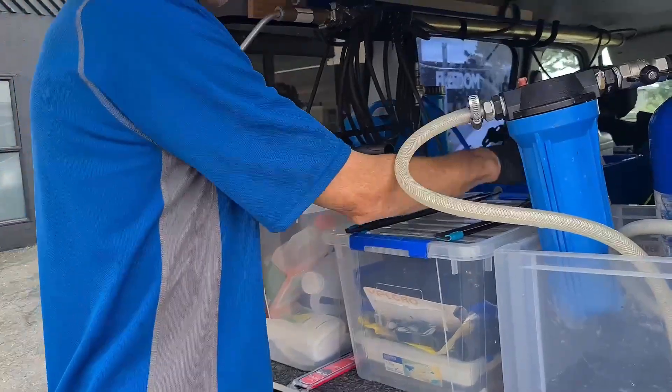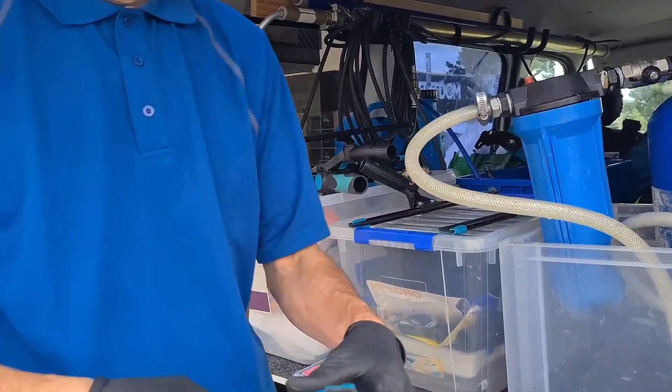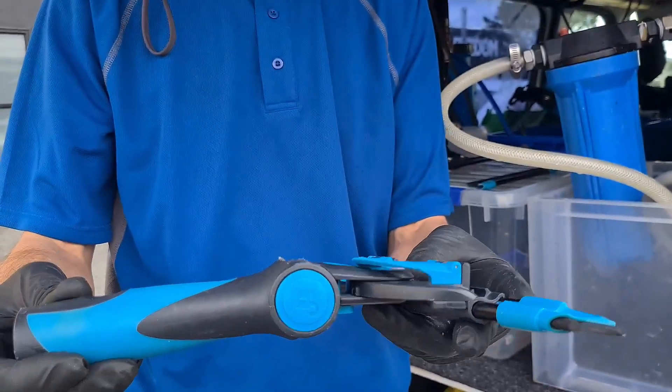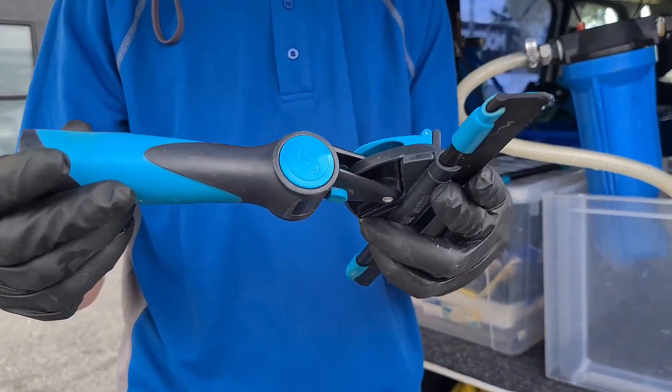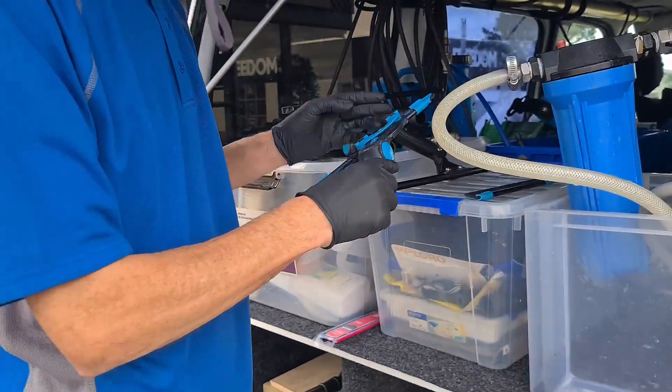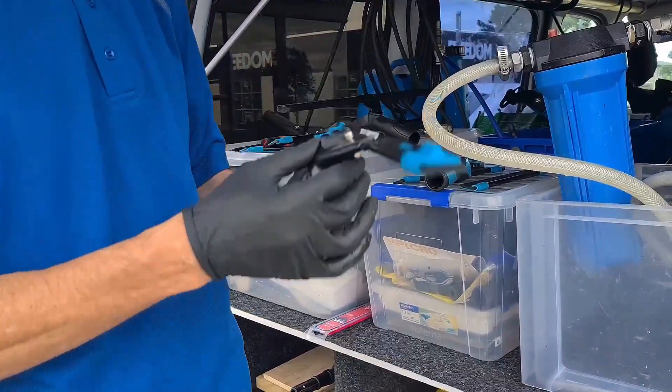That's what I use that a lot for — great for that. This is a smaller version; you can get them in different sizes. It's still the Excelerator 3 handle but with a smaller Liquidator 2 channel, and that's really great — I use that quite a bit as well.